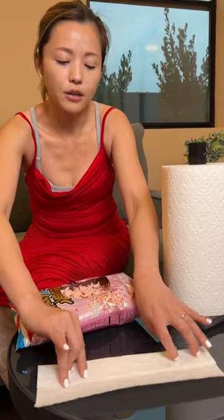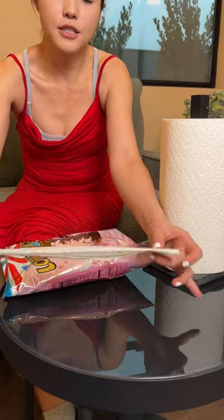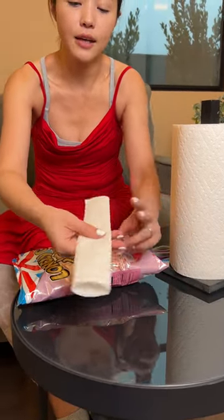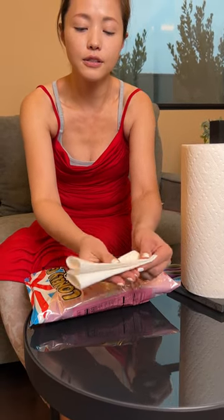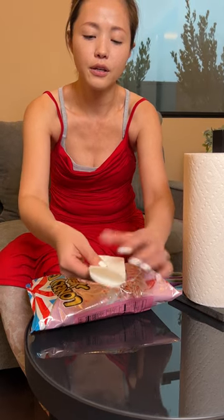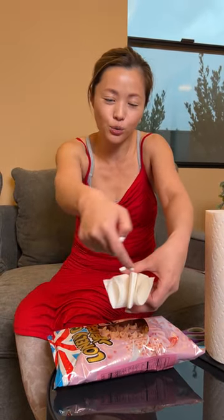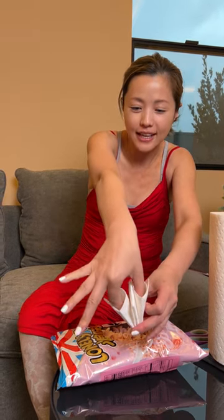Fold it one, two, just like that, and then fold it again right like this. And then fold it a different way. Now you can see there's two holes, so put your two fingers right inside there — it's very easy to eat snacks.